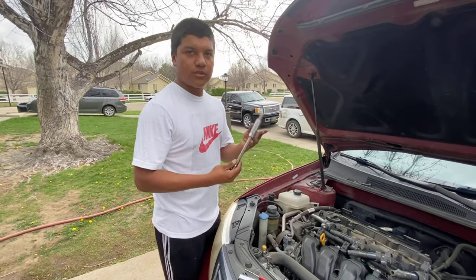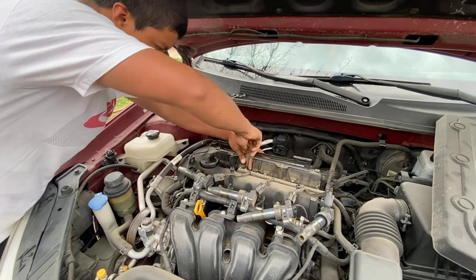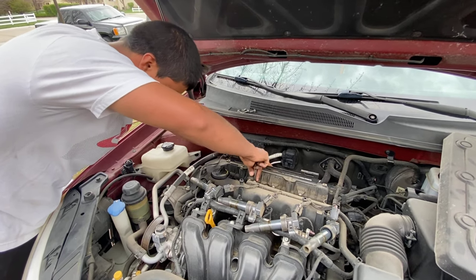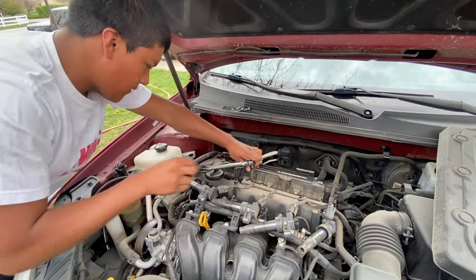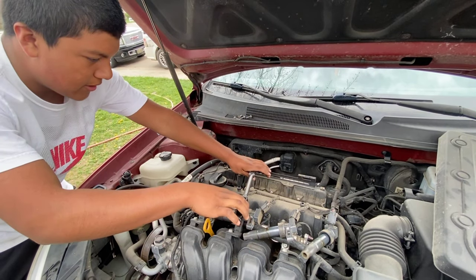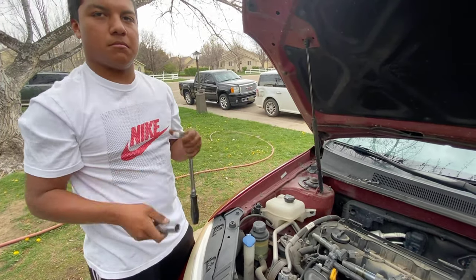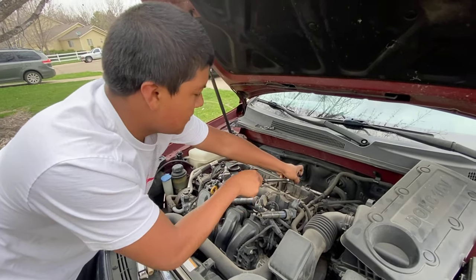What a lot of people do is over-torque these — you don't need to. Once they're tightened, they're tightened. You can do these by hand. With the ratchet, go until you feel it — it's just barely getting tight. With two fingers, this is all you need. Once it stops, it's good. You don't need to over-tighten them.